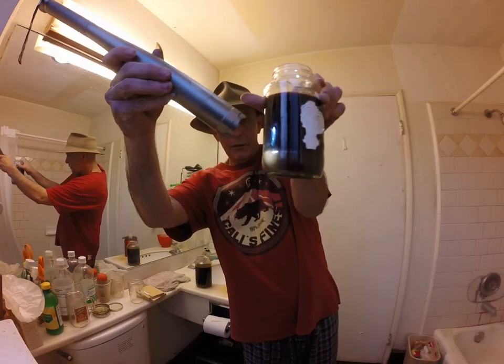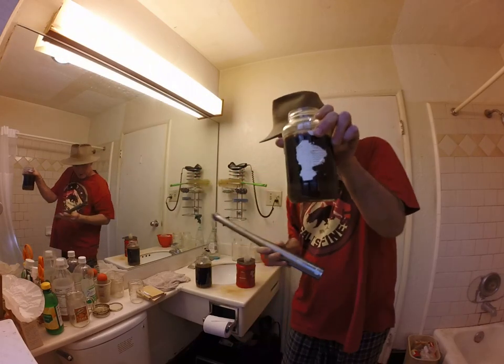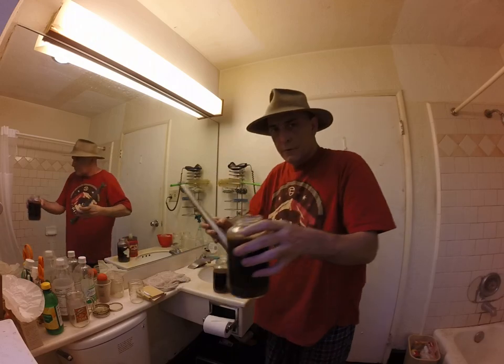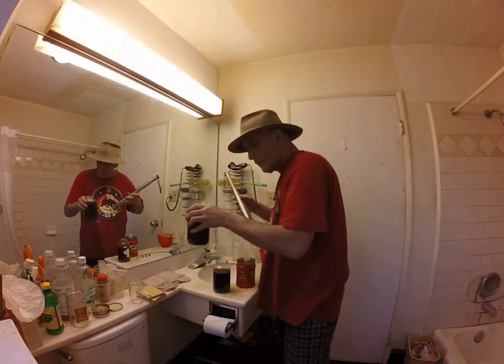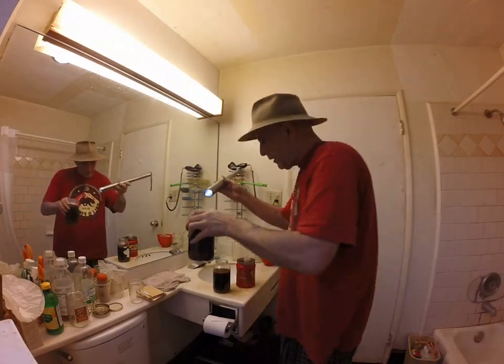So there's the Free Base sitting at the bottom of the jar. You can probably see that. Of course it was in frame — I've got this thing stuck on wide angle.